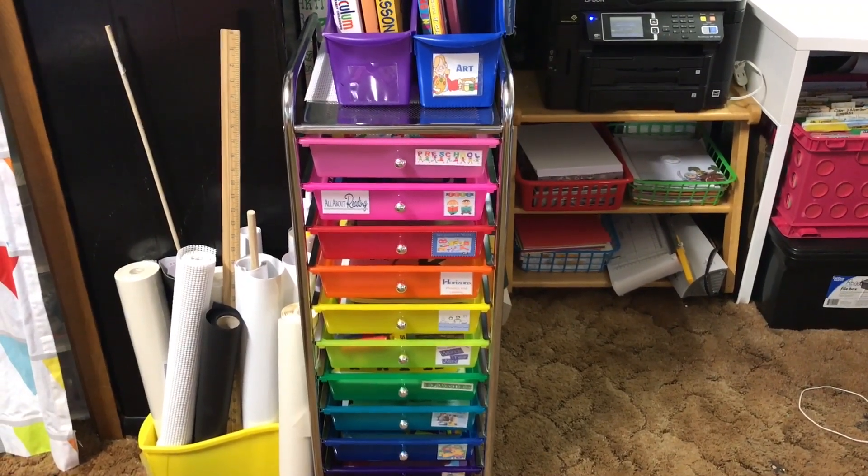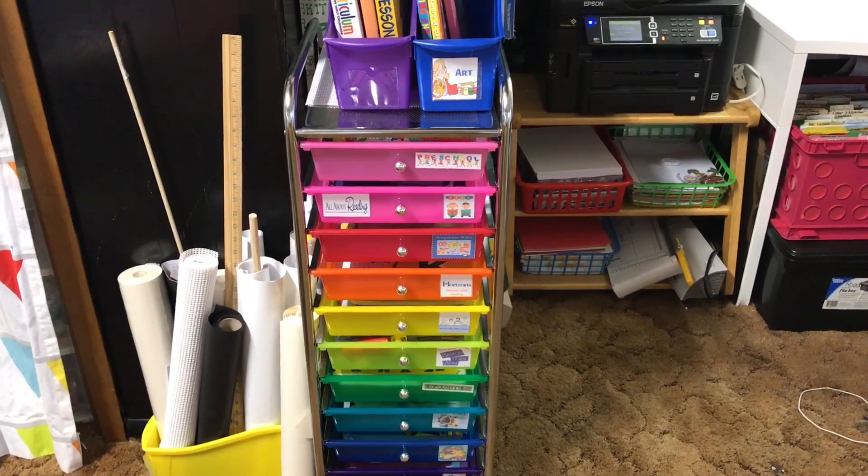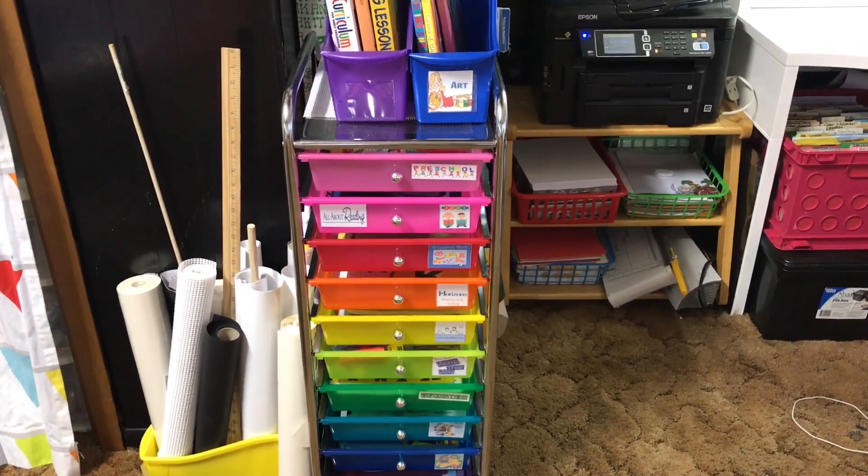Hey guys, Alex here from Homeschool of Bel Air. I wanted to give you guys a quick little update as to how I set up all of my teaching guides, teaching manuals, and just teaching resources for this coming school year.